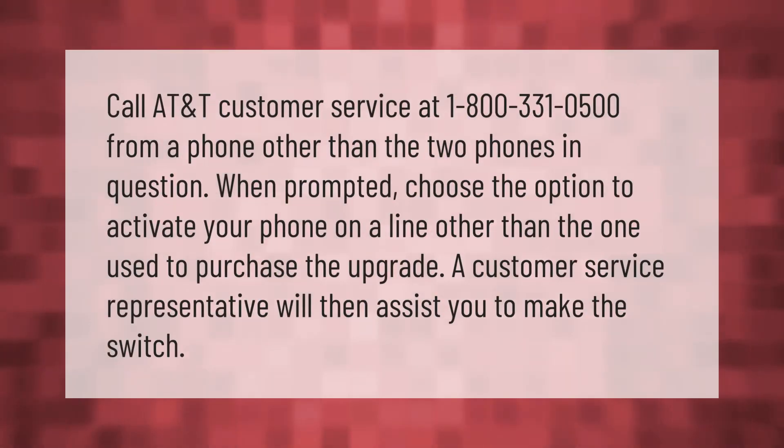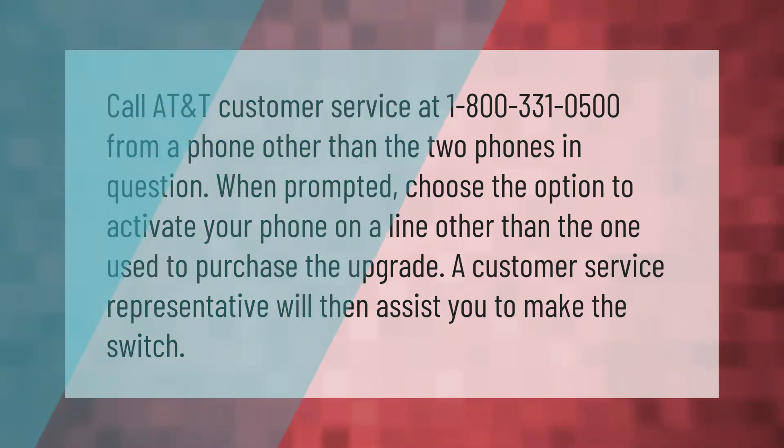Call AT&T customer service at 1-800-331-0500 from a phone other than the two phones in question. When prompted, choose the option to activate your phone on a line other than the one used to purchase the upgrade. A customer service representative will then assist you to make the switch.